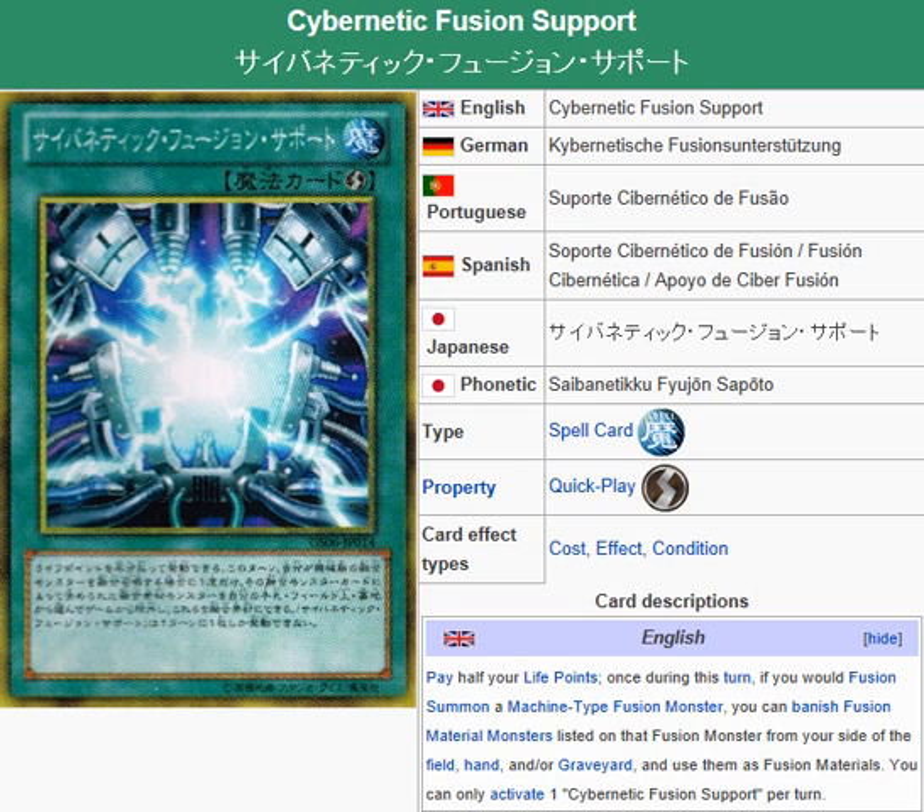It's a quick play spell card. The description: pay half your life points once per turn — if you would fusion summon a machine type fusion monster, you can banish fusion material monsters listed on that fusion monster from your side of the field, hand, and/or graveyard and use them as fusion materials. You can only activate one Cybernetic Fusion Support per turn.